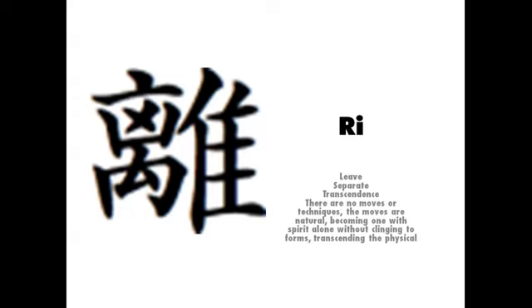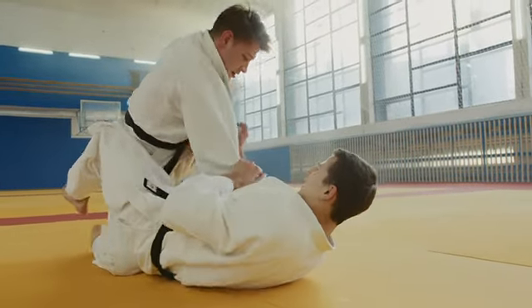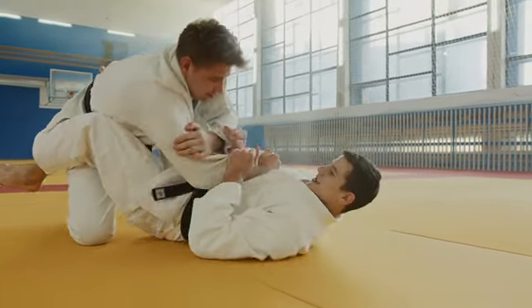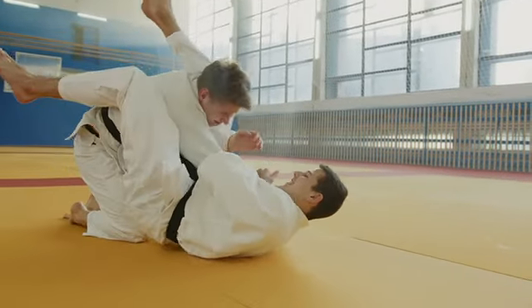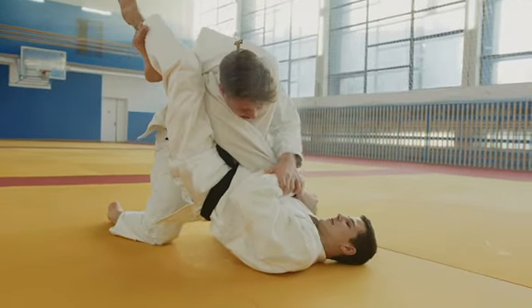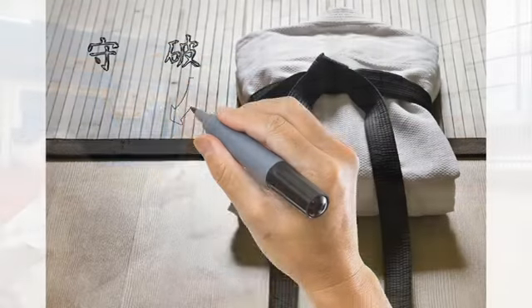The third kanji, ri, represents the stage at which the practitioner is no longer learning from an instructor, but on their own from their own practices. Outside techniques may be incorporated as well as personal adaptations the practitioner judges for themselves to be effective. This stage is all about knowing how, when, why, and what really works best in a situation.